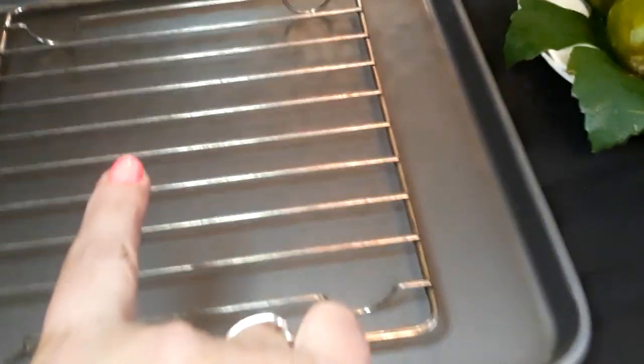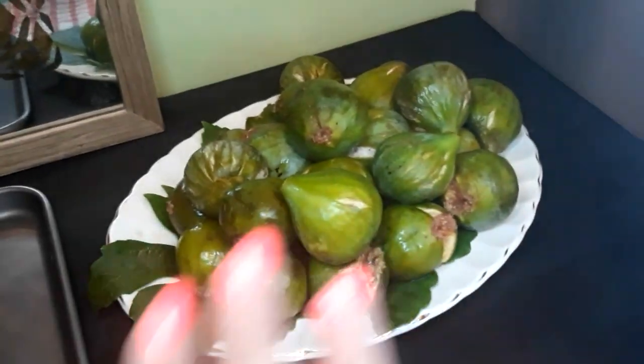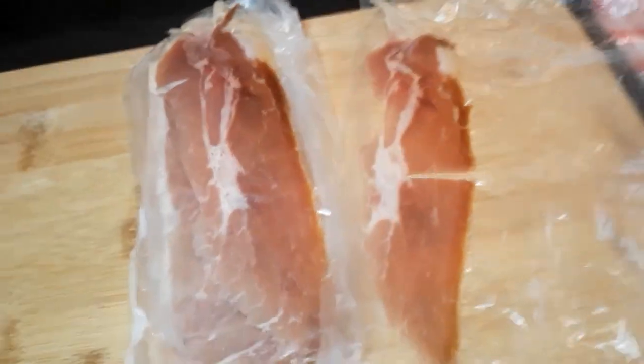Today I'm going to show you a delicious recipe with figs wrapped with prosciutto and baked in the oven. I'm using six to eight figs for this recipe. I'm going to pick through those and wash them because they're just from out in the garden, and we're going to slice them in half. I've got the prosciutto over here, thin and separated.